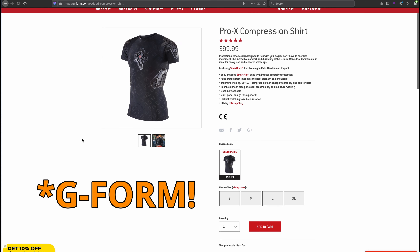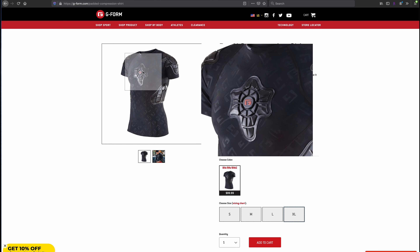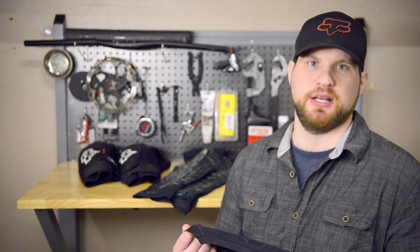The shirt retails on G-Form's website at $99, and that might seem a little bit steep, but as far as the quality goes I've been wearing this for every ride for the last two years, throwing it in the wash after every ride, and I've never had any instance of tears or holes or anything — the stretchiness is just as strong as the first day I put it on. So it's held up fairly well, and I think this was a good purchase and well worth the money.